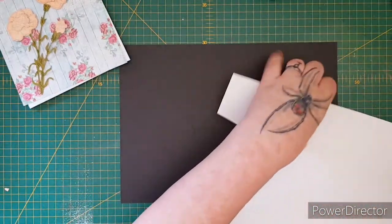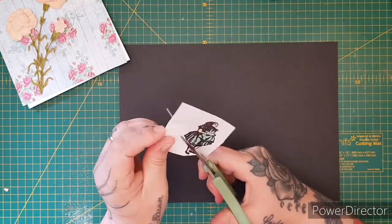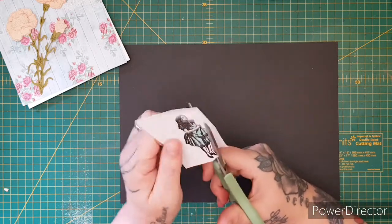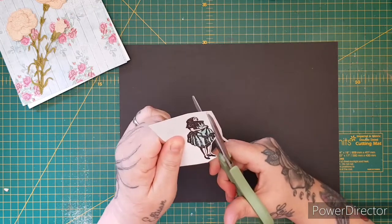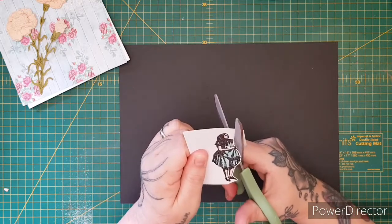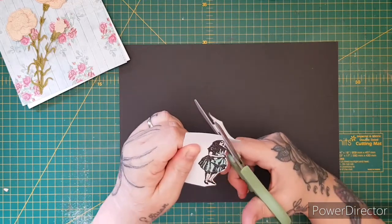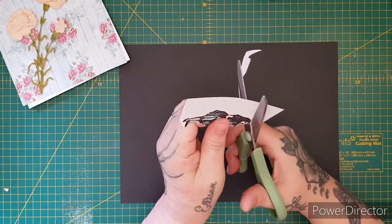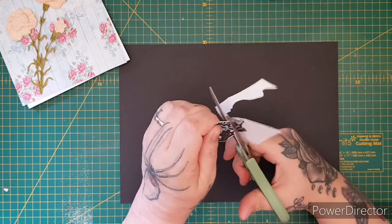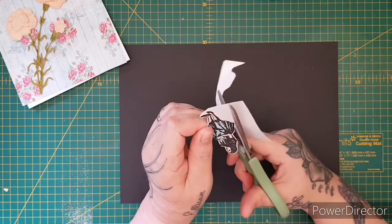Let's fussy cut her out. I'm going to leave a slight white border around her — just a couple of millimeters — just to give that bit of shadow and highlight. Around the edge, that's all that you need.